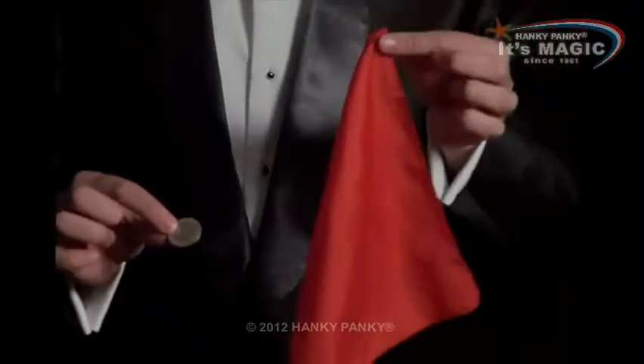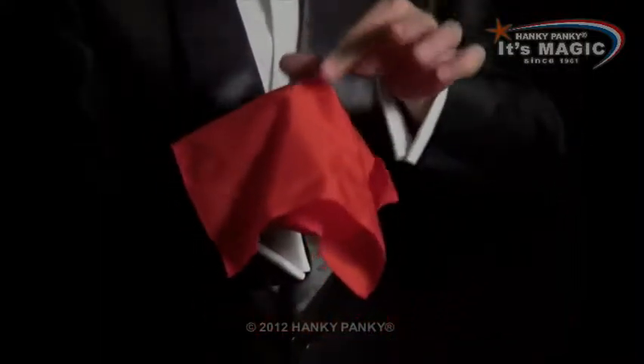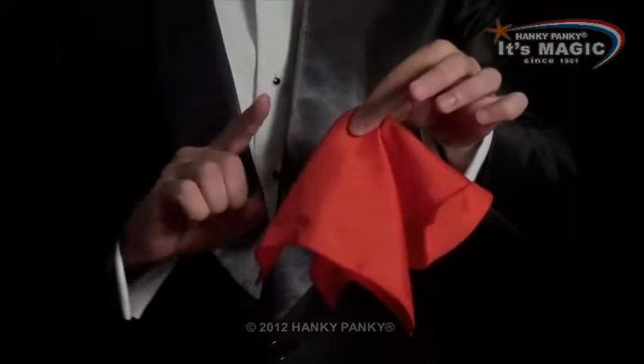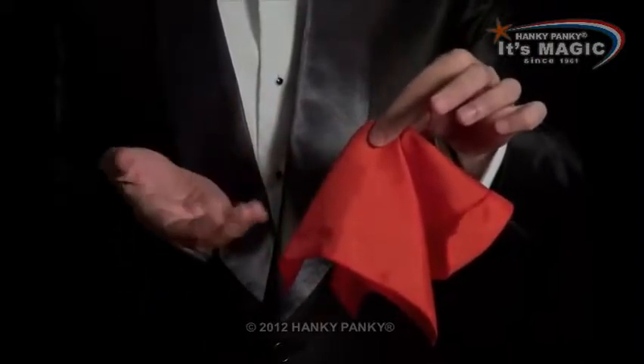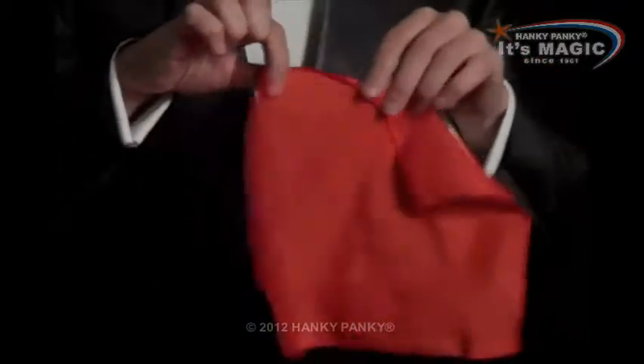Again, for this trick it's a handkerchief and a coin, and you apparently cover the coin and hold onto it just here, but you don't. Really, you secretly hold the coin in your hand. Actually, there's nothing here at all.